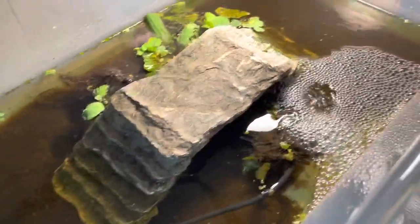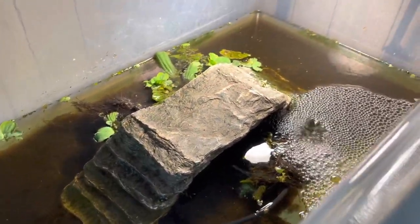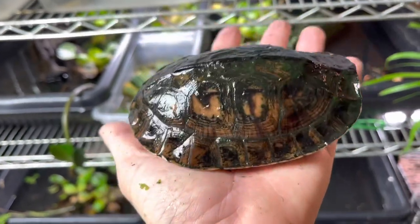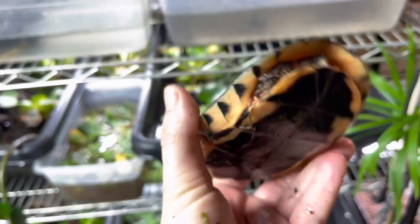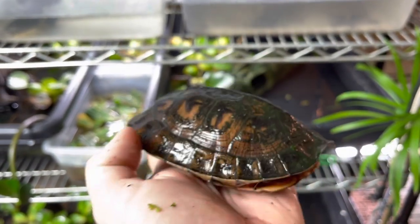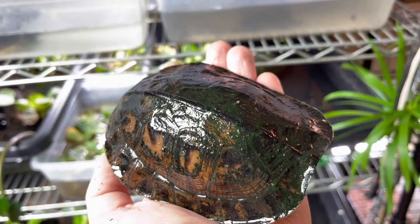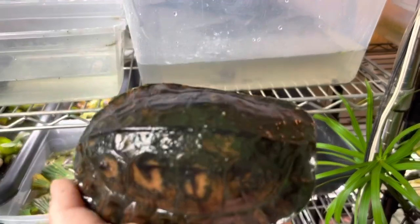And Mauremys Nigricans and Cuora trifasciata — the golden coin. I haven't done a water change on that one because I have fish living in there and some of the plants are looking okay, so I'm just going to let it do its thing for a little while longer. This is the Cuora trifasciata we just brought in — a male — and we are going to be bringing in a little female for him.